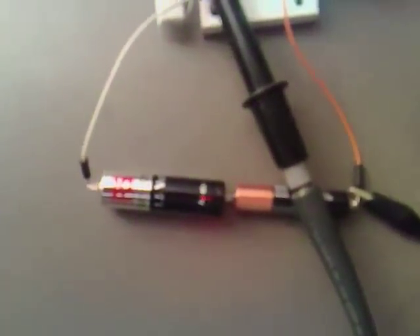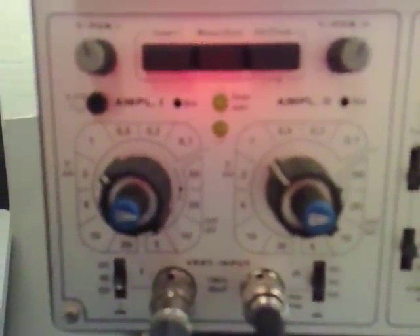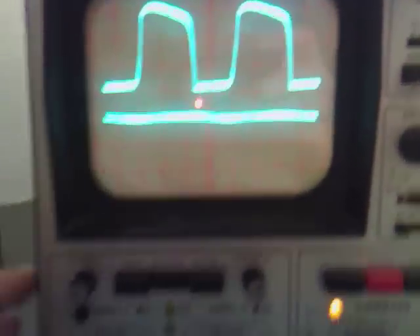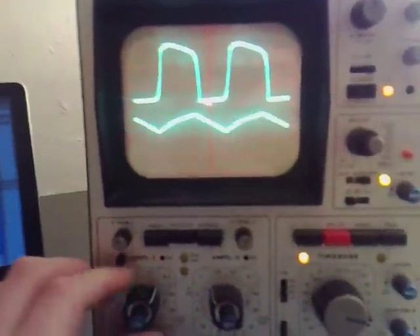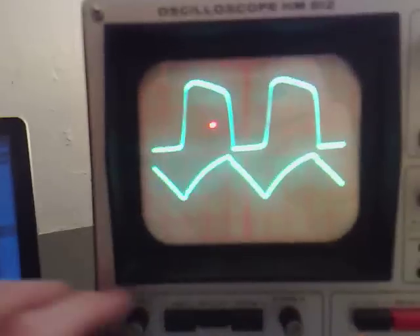It's a bit of a mess of wires here. I'm using two batteries to get a nice clean scope view. They're both on the 1cm per division range, and if I move this down onto the millivolts range that's 50 millivolts there.